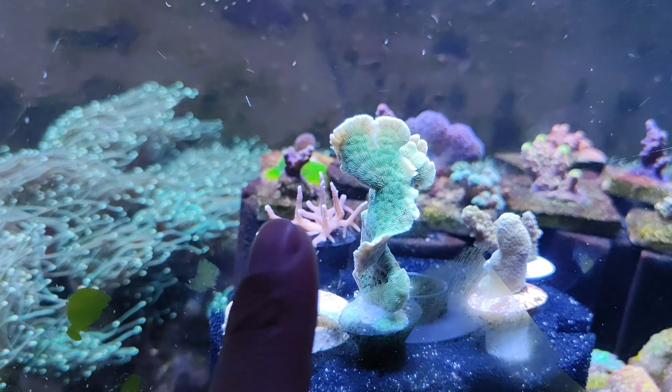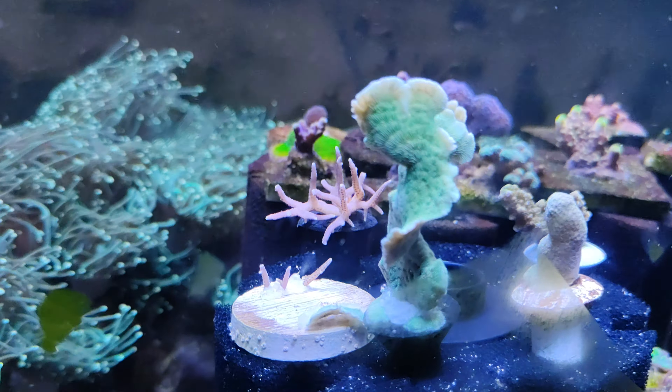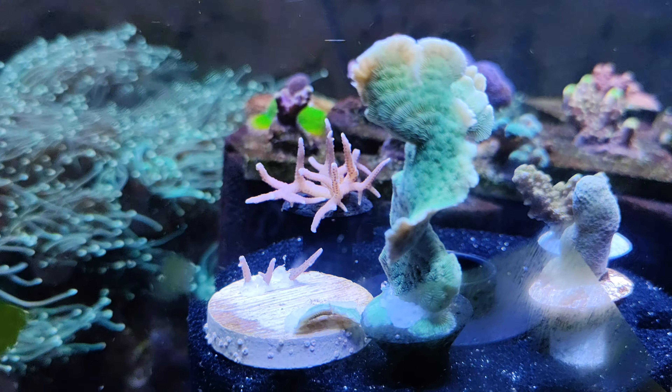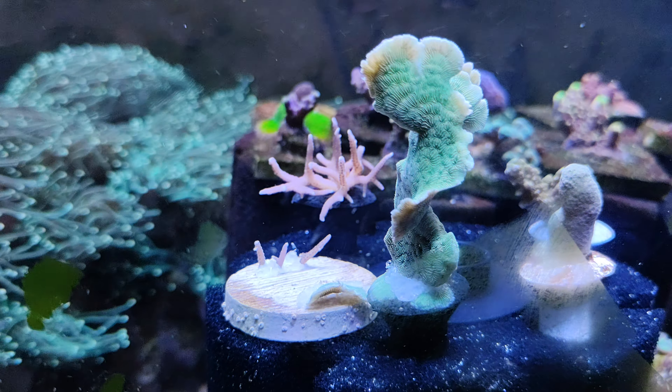First, this is the pink bird's nest — hot pink, the pointy one. I just put them in about 10 minutes ago, so they're not fully open yet, but they're looking very good already.